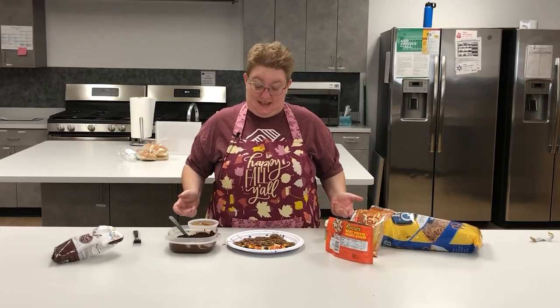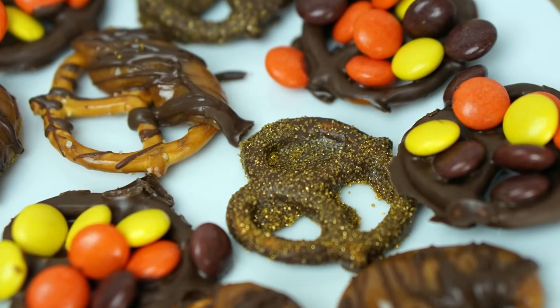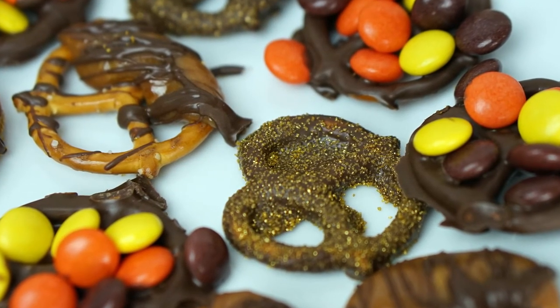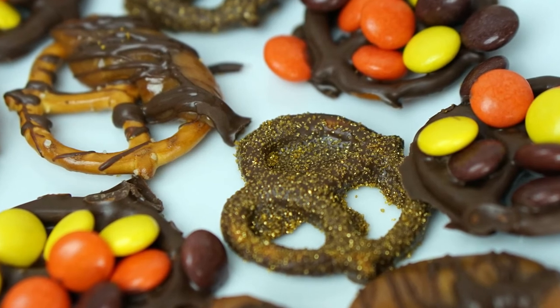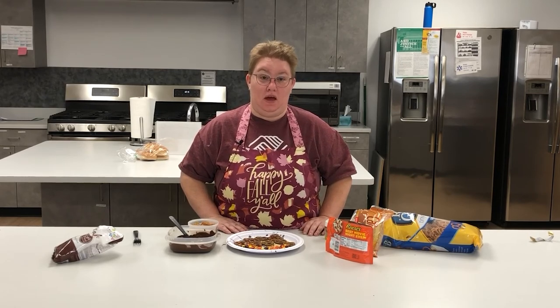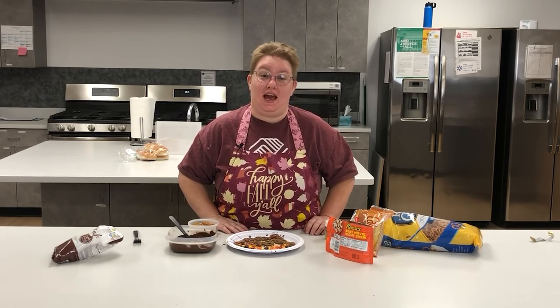All right, that's it — three different ways that you can make a chocolate covered pretzel. I hope you guys enjoyed doing this with me. I know this is one of my favorite treats and I can't wait to see the creativity that you guys have with it. Follow us on our website and post some photos of your creations. I can't wait to see them. Hope you guys have a great day and a happy fall!